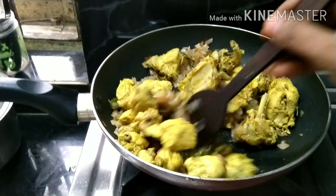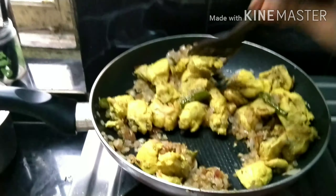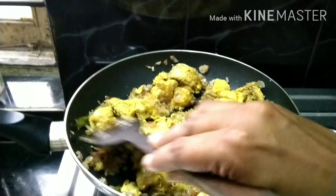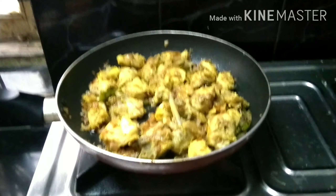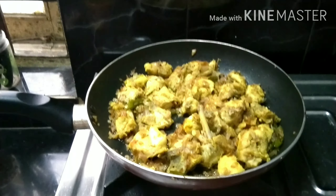We need to use the chicken and cook the chicken. We need to add the chicken.